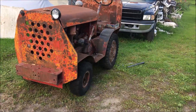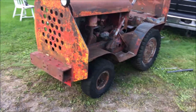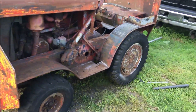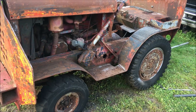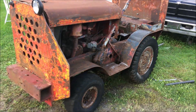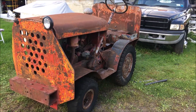Welcome back to the farm. We picked this up at an auction the other day and we're working on it. This is a Herbard shop mule — they made them for military airports and for towing stuff around.